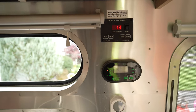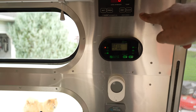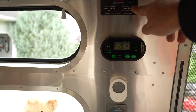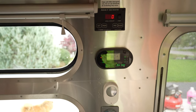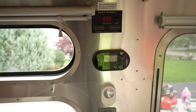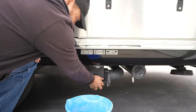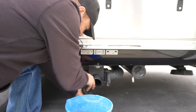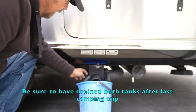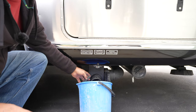You can see we've got 13% of our fresh water tank, so we've got a little bit to drain. Our gray has 6% — that's probably just water — and 0% on our black. We will drain the gray out into that bucket and properly dispose of it. I've got my bucket here. I'm going to capture that and dispose of it in our home sewer system.